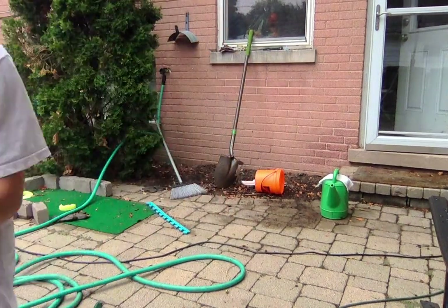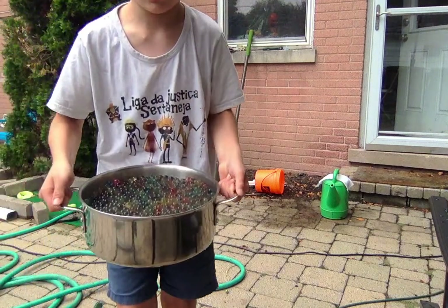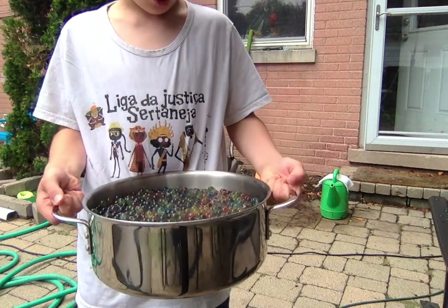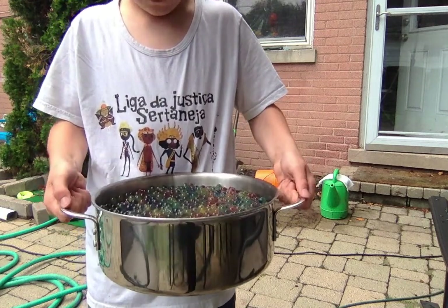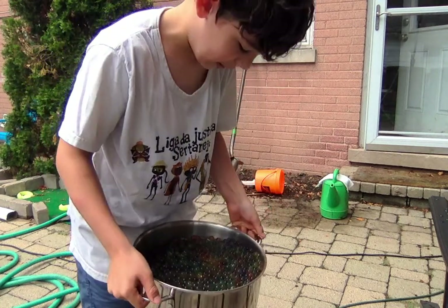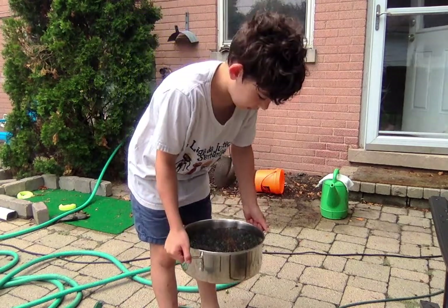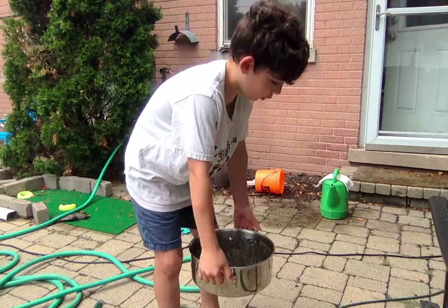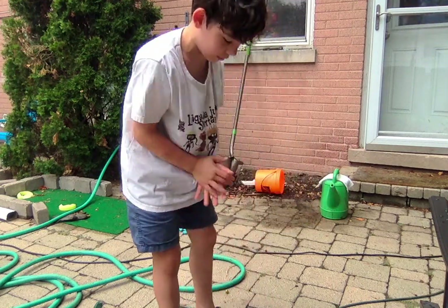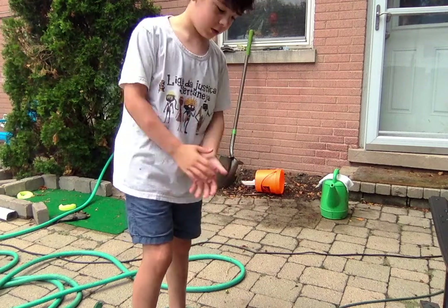Hold on, let me get something to start the video. Look at what this is! If you look in this pan, we have so many Orbeez. I think this is like five or ten thousand Orbeez — we have like about ten thousand Orbeez in this thing. And if you saw my last video, I got a bunch of Orbeez and I played with them and showed you guys around them. But now we're changing things up.